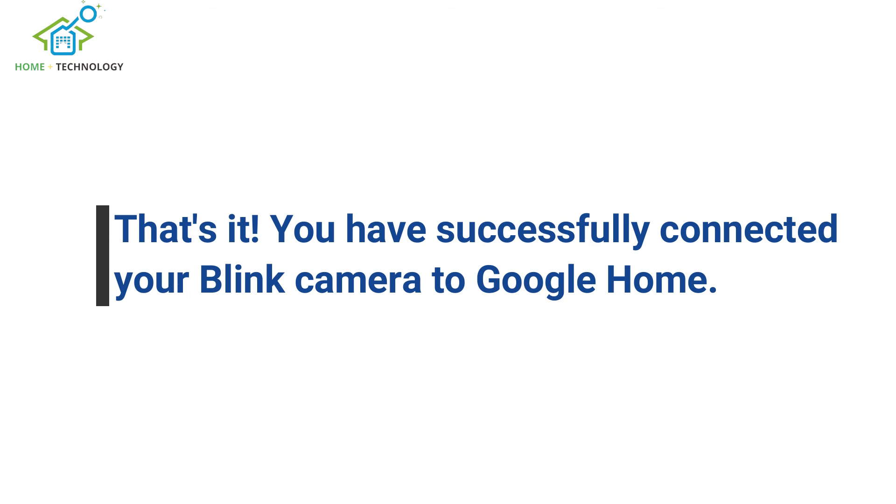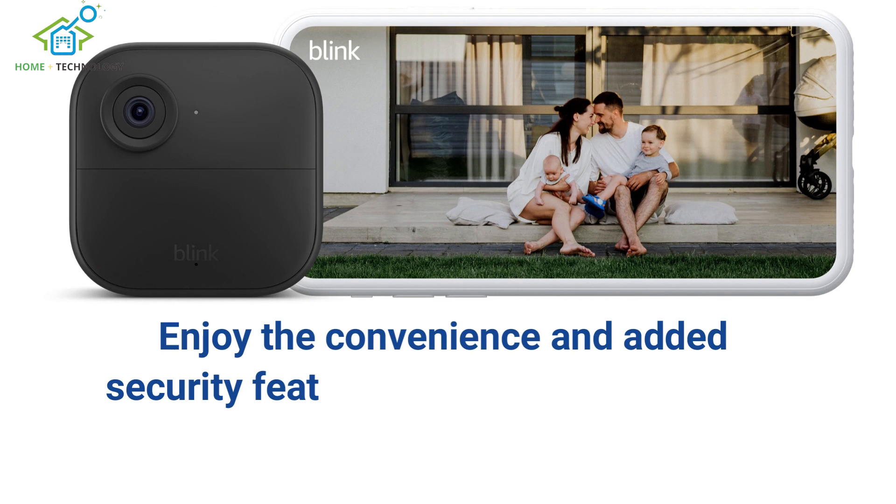That's it. You have successfully connected your Blink camera to Google Home. Enjoy the convenience and added security features this integration brings to your home.